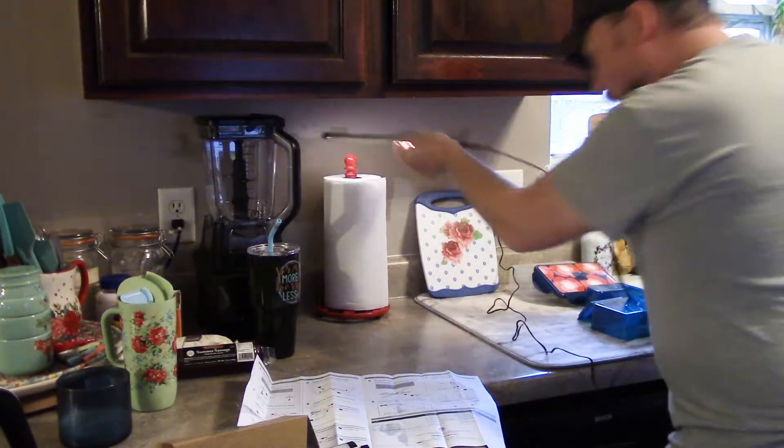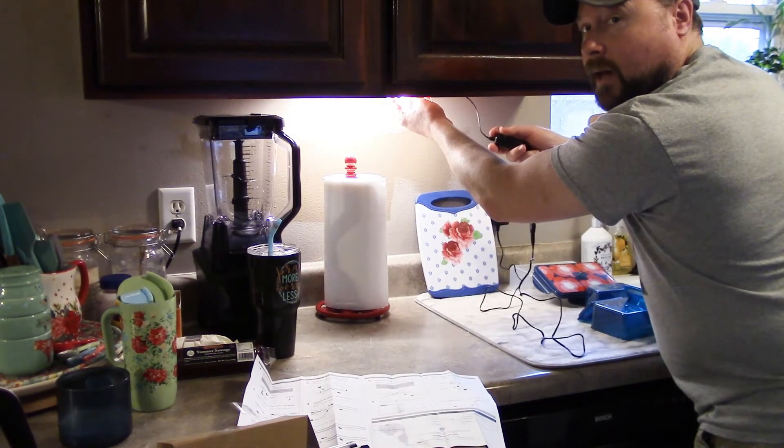If we were to put these under the cabinets they would look pretty cool and add a lot of light. But I'm actually not going to use these particular lights under the cabinets — I have the more traditional, larger metal-framed under cabinet lights from InLight that I'll use in the kitchen in my next video. These ones here I have a more creative place to use them, given their size and the versatile way they connect.